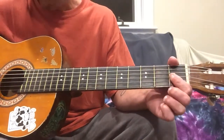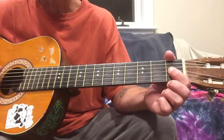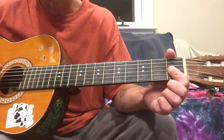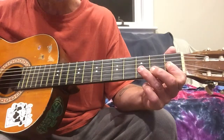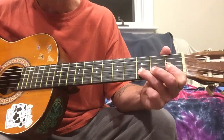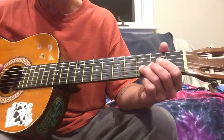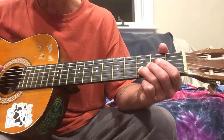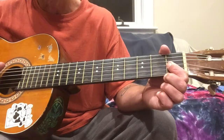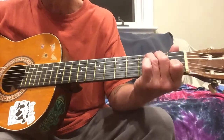You're basically gonna want to just take your first finger and bar the second and third strings on the first fret. The first note of it is gonna be the third string on one, then you're gonna play the second string on one, then the second string on three. Then we're gonna slide three to five, and then go back to three on the second string, then second string at one, third string at one, third string open, and then the first string open as you make a C chord.